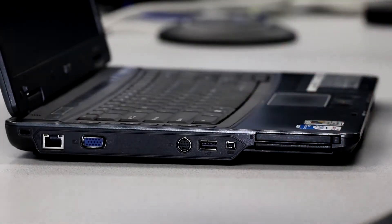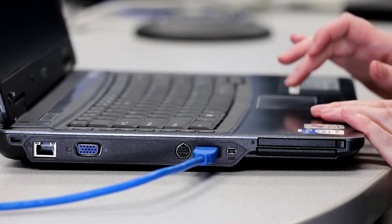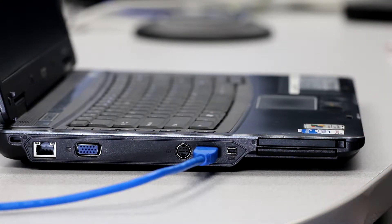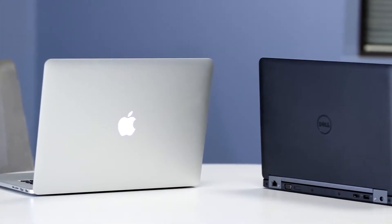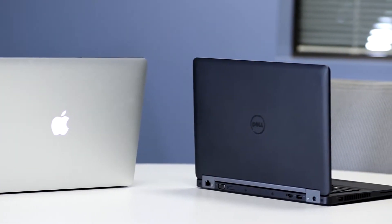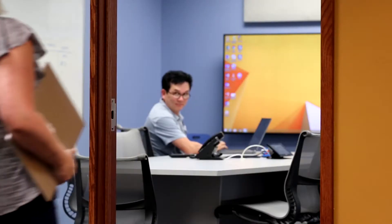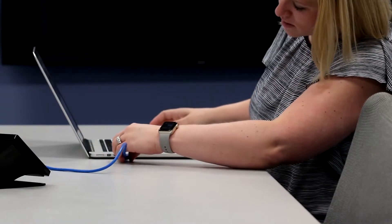Does the computer you brought to the meeting have a USB 2.0 port? No worries, the OneLink Bridge is backwards compatible. The USB connection also uses standard drivers that already exist on your computer, so there's no need to obtain administrative privileges or install and maintain custom drivers to connect. Simply walk in, plug in, and you're ready to start streaming.